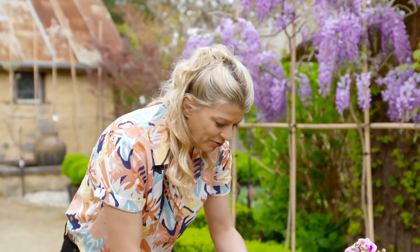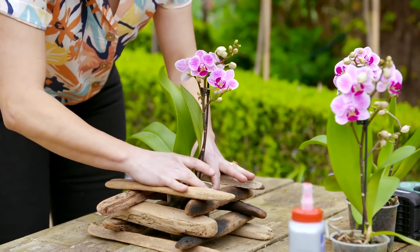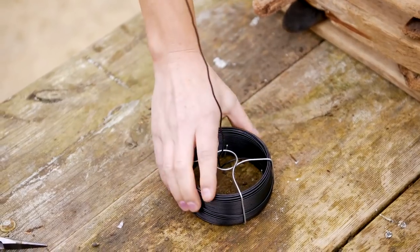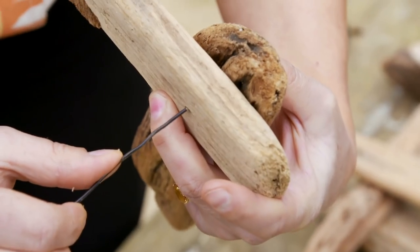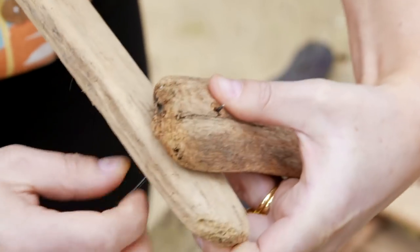You'll know you're at the right height when you can easily get one of these little beauties to slot in there. Once you know roughly where you want everything to be, get some coated wire and thread it up through those holes to bring it all together.